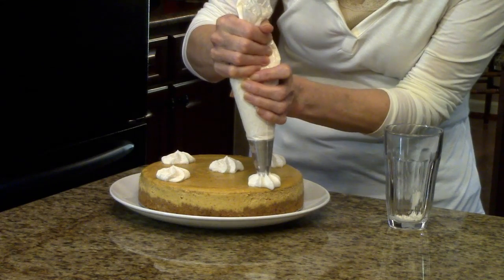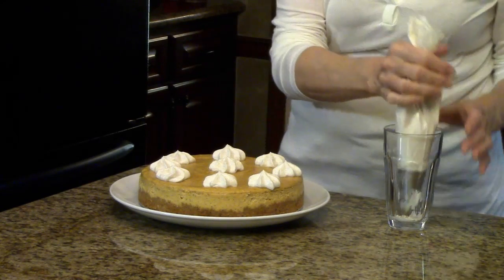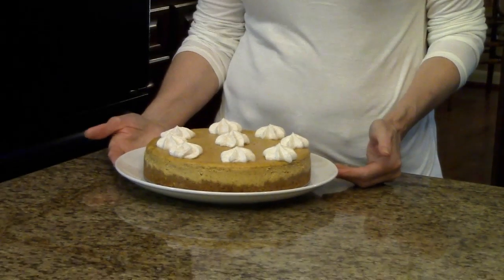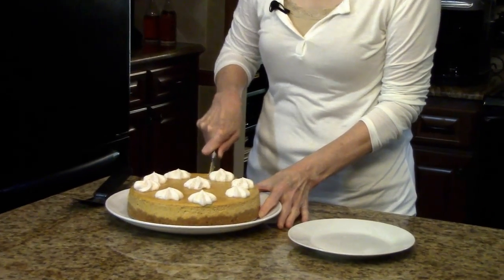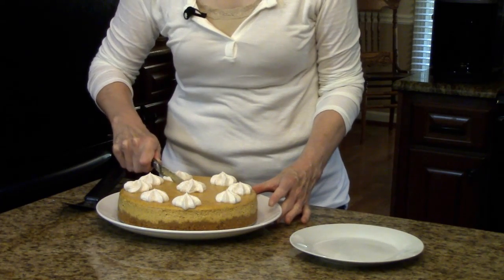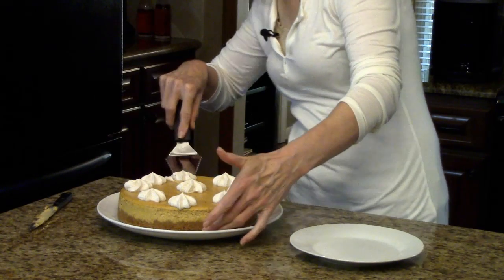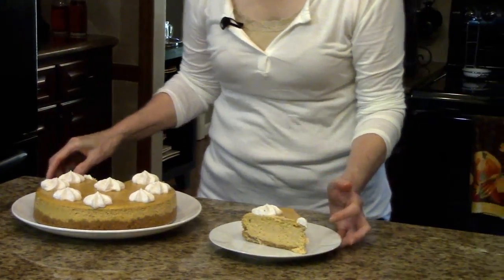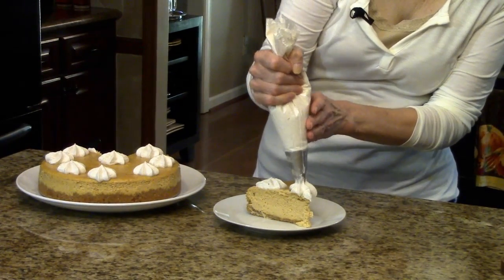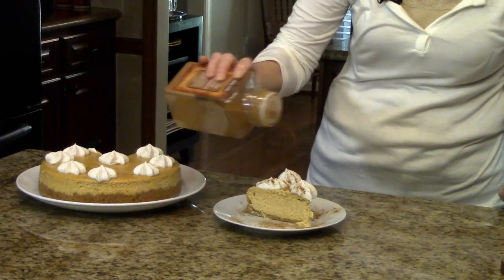You can do as much or as little as you want. Now I'm ready to slice a piece and show you the inside of it. I'm going to add a little bit more whipped cream and maybe a little more sprinkling of cinnamon around the plate and on top.